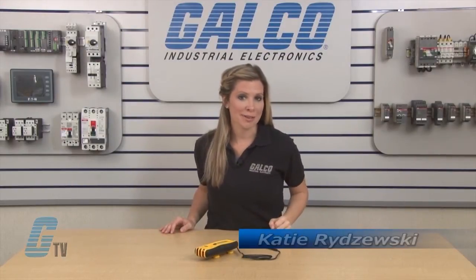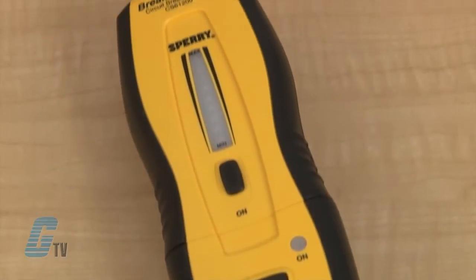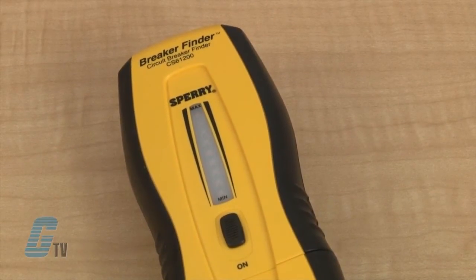Welcome to G-TV! Today I will be showing you the Sperry Instruments CS6-1200 Circuit Breaker Locator. The CS6-1200 breaker finder is used to quickly and easily locate the breaker or fuse protecting a specific electrical circuit.